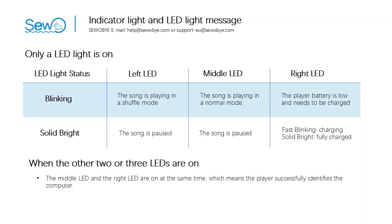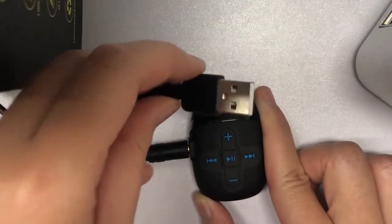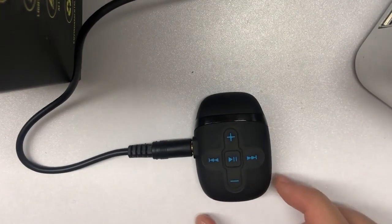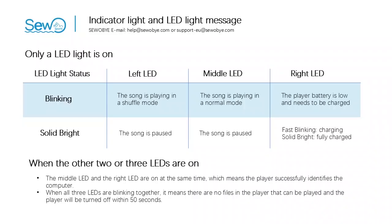When two or three LEDs are on: the middle LED and the right LED on at the same time means the player successfully identifies the computer. When all three LEDs are blinking together, it means there are no playable files in the player and the player will turn off within 50 seconds. If you don't know how to put songs into the player, please check the next section — we will explain it.